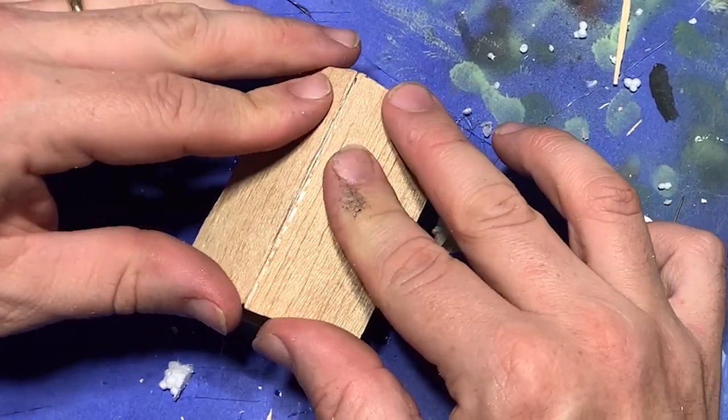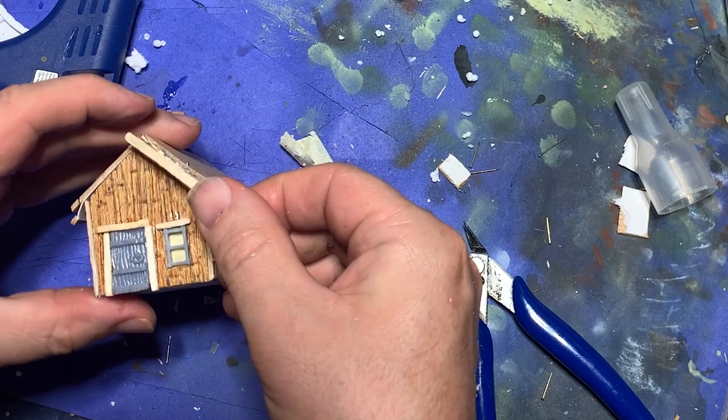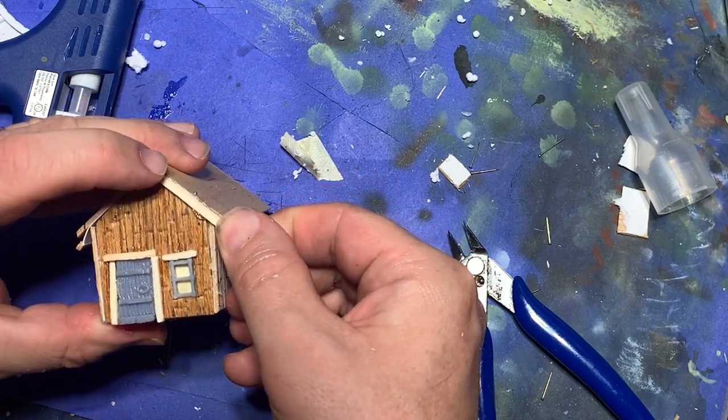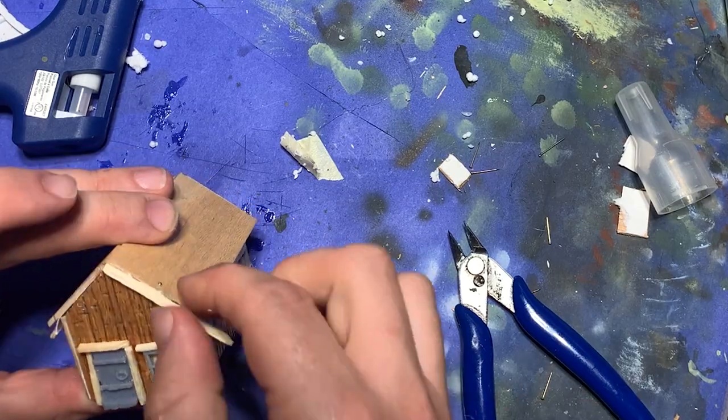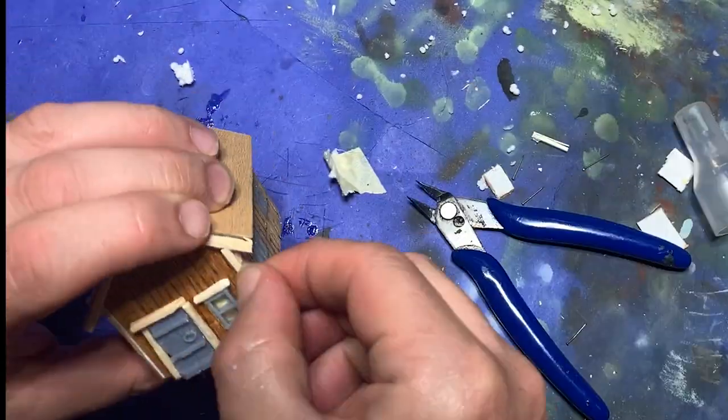When this was finished, I got out some matchsticks and glued them along the edges and the seams on the wood to cover the joins and to add some visual interest, making it look like the house had eaves.